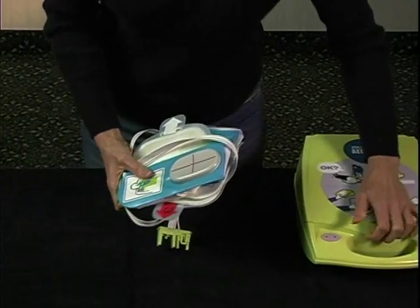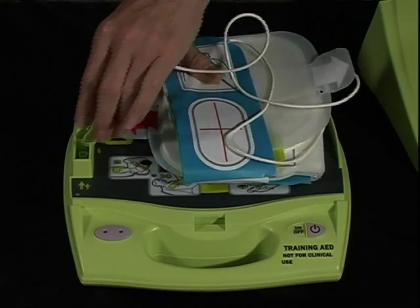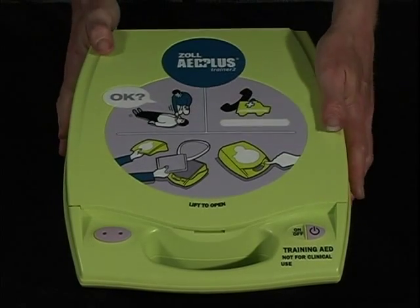Remove the lid from the Trainer 2. Place the pads on the face of the unit and plug the pads into the Trainer 2. Then replace the lid.